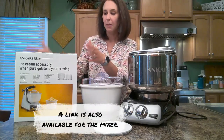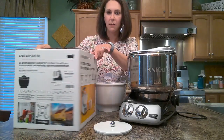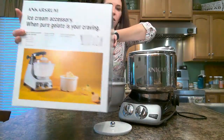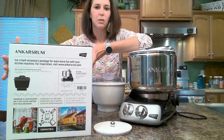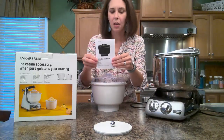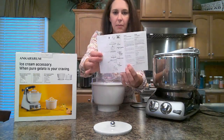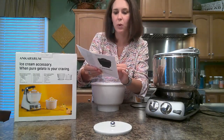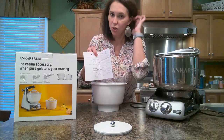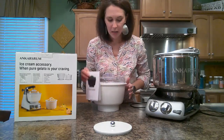When you order your ice cream maker, it's going to come in a brown box. This is what the box looks like from Anchor Shroom — all the pretty little pictures. Of course it's going to come with an instruction manual. I've written in mine, labeled out all the pieces. It actually comes with six pieces. I'm going to show those to you, and then I'm going to demo for you how this works. My kids are excited because that means they're going to get ice cream tonight.